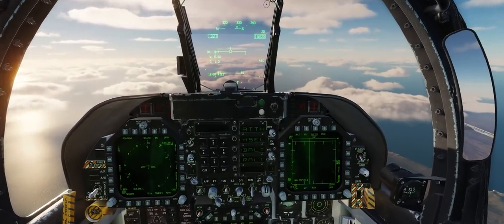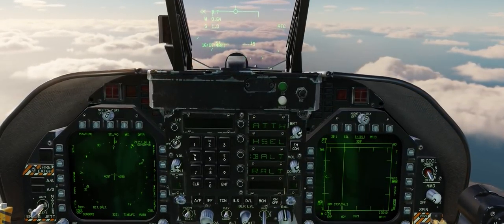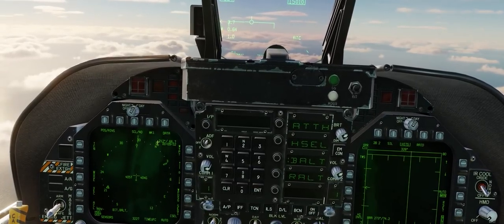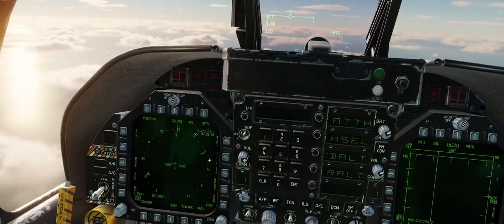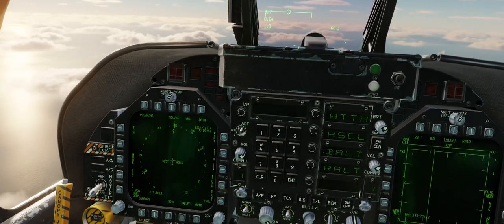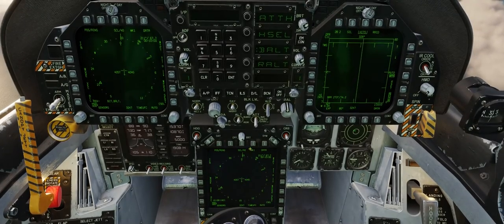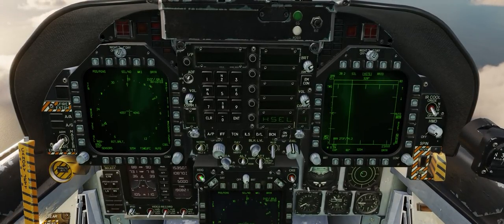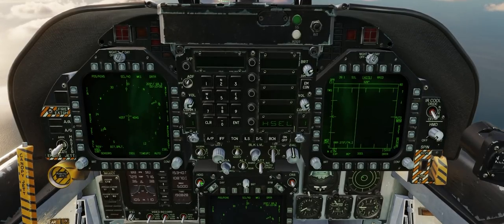The next mode is heading select mode — the first autopilot mode that requires a little more work from you, the pilot. Heading select will automatically fly the aircraft to the currently selected heading of the heading bug on your HSI. To move the heading bug, go down to the pedestal for your MPCD — on the top left we have the heading select switch where we can move the heading bug by pressing and holding, and make fine one-degree increments by clicking on it.